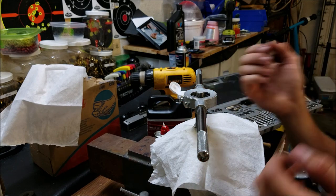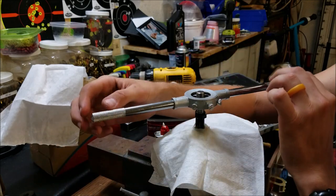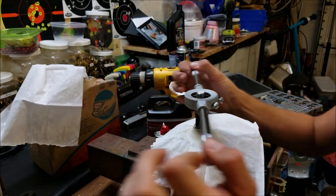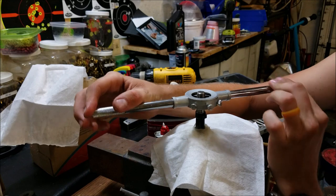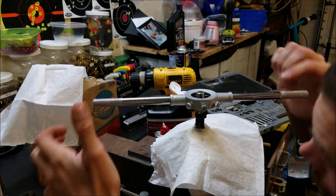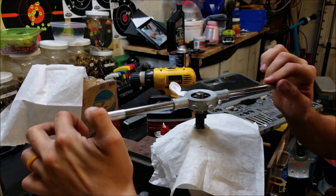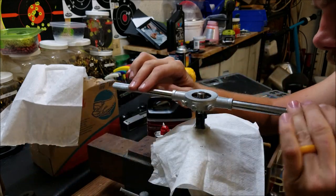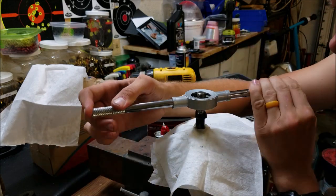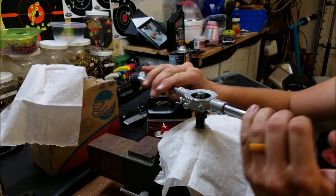Make sure what you're working on is level. You're going to barely put downward pressure. I'm not going to go backwards and break the chip until we get about a thread started. Do a quarter turn and go back — break that chip off. Last thing you want to do is bind up your tool.